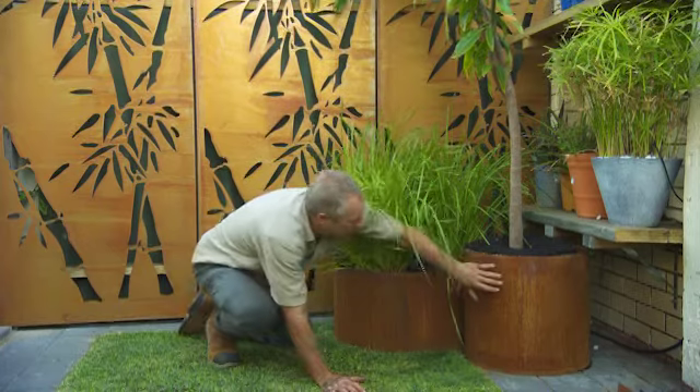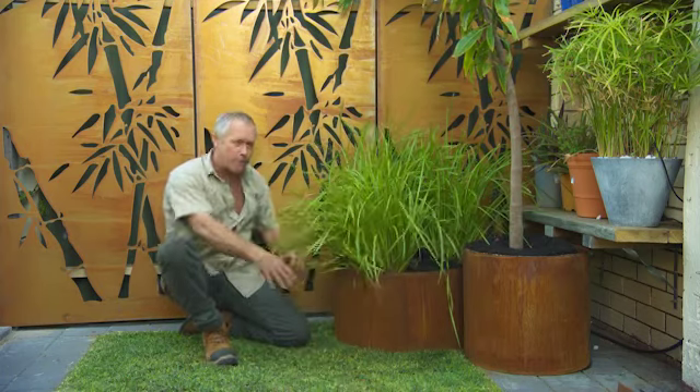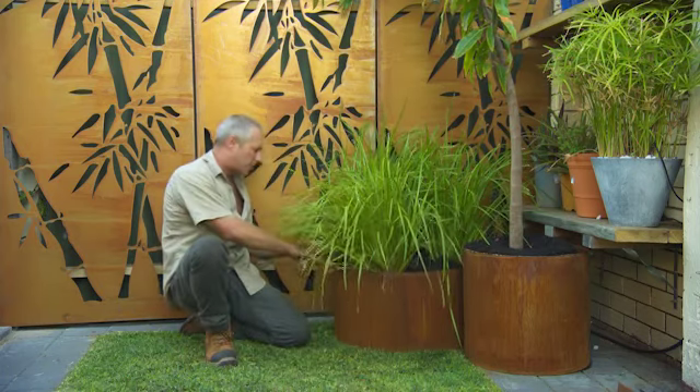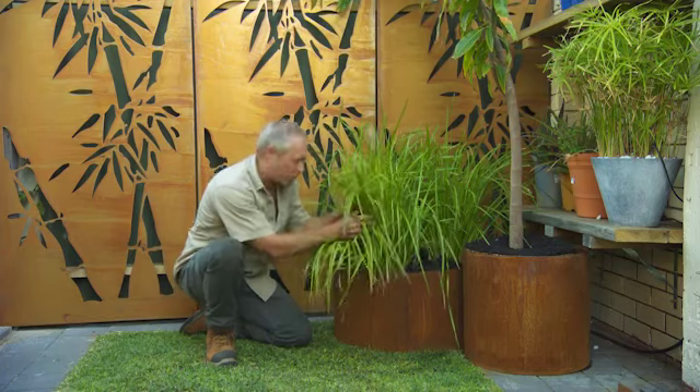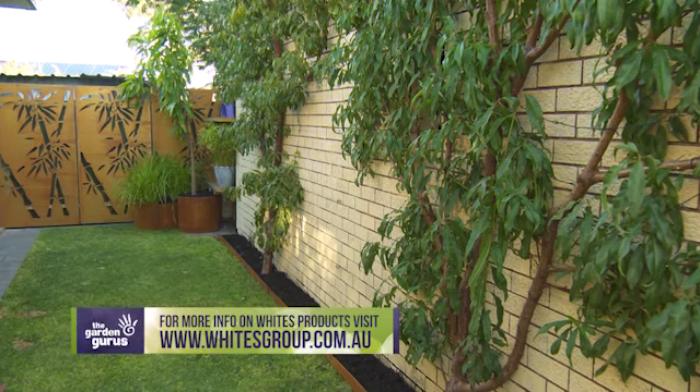Just over here I've basically used it as a facade around an existing pot with the mango, but here I've used it as an actual planter — filled it with soil, planted the lomandras, given it some mulch and washka. Have a look at that. I love it. Sensational.